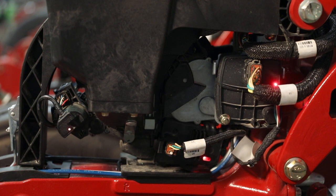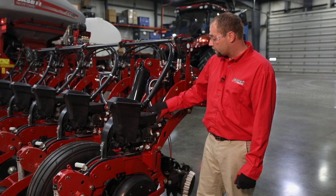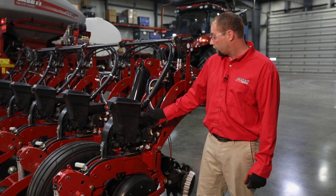This is the normal flash sequence when everything is functioning on a planter and communicating via each row. They're also addressed, so we know that these components belong to this row unit.